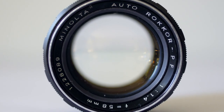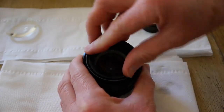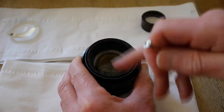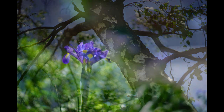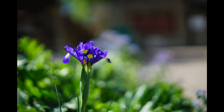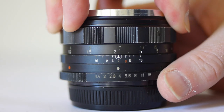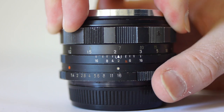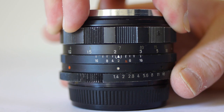Here's the first of those lenses, the Minolta Rokkor PF 58mm F1.4. In a recent episode I tried to repair one of these lenses, and although that repair wasn't completely successful, the few shots I managed to get made it clear that this lens is something quite special. So I bought another, in rather better condition.